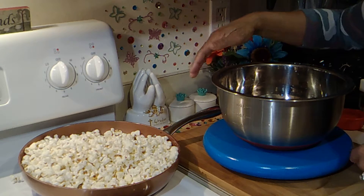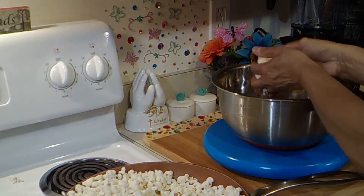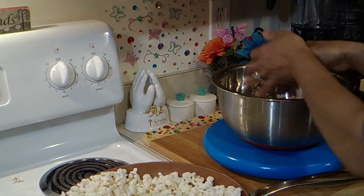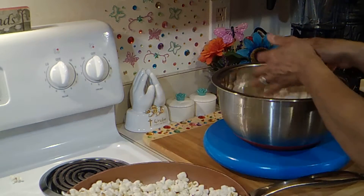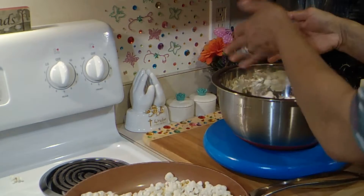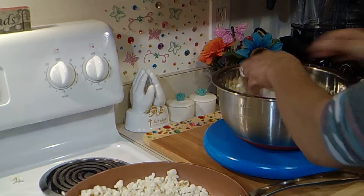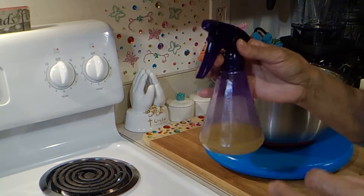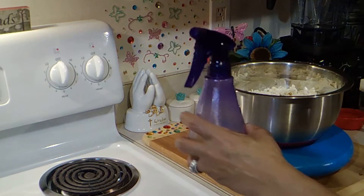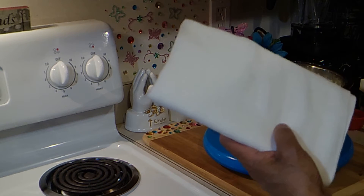We want to work with it while it's still warm. I'm going to put them in two batches — I don't want popcorn everywhere. We can leave some of those kernels behind that haven't popped. I've clarified some butter; I just boiled it, took the cream off the top, and poured it through some cheesecloth. It's not perfect but most of the cream is gone.